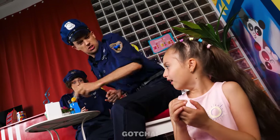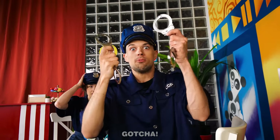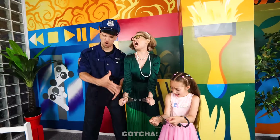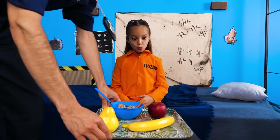Why are you laughing? Did you do this? You're going to jail! Please don't arrest my daughter! Both of you are going to jail! Let me out! Let's go! Don't be so harsh! Okay, here's your healthy lunch! You better eat the apple!